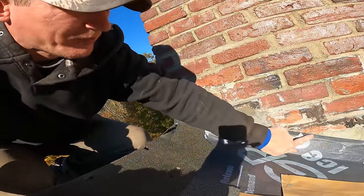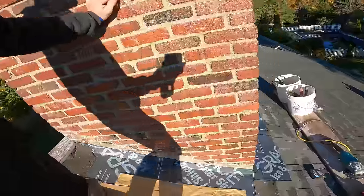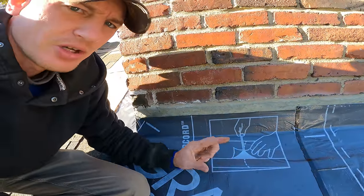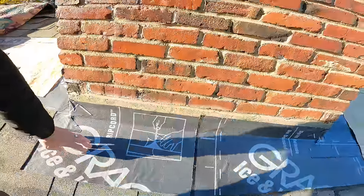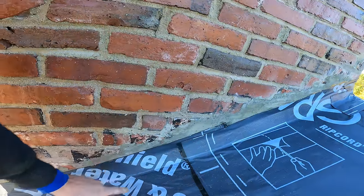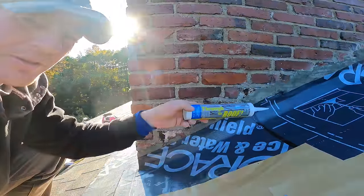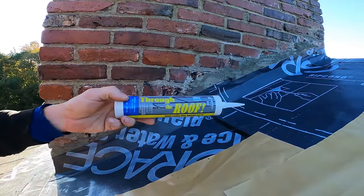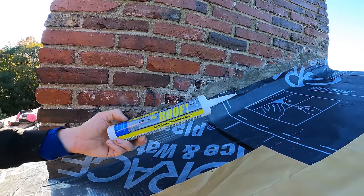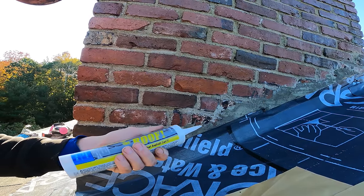I came back this morning and I've siliconed all this stuff down. Where the ice and water shield was loose at the top, I always leave an inch up past the metal, then come back and put silicone because it won't hold up on its own. This side was sagging down quite a bit and the ice and water shield won't grip the masonry on its own. I use this 'Through the Roof' product — this is what I use for the flashing too. This stuff sticks to wet, sticks to almost anything.